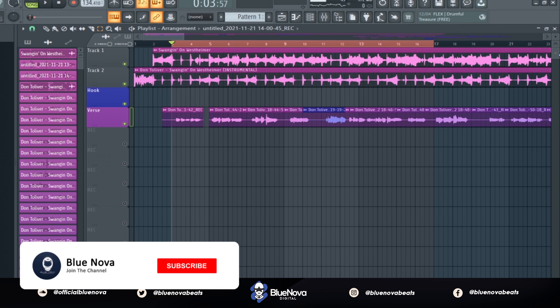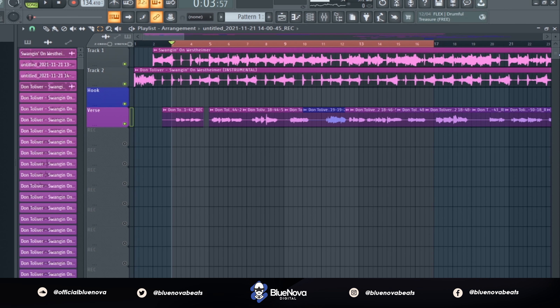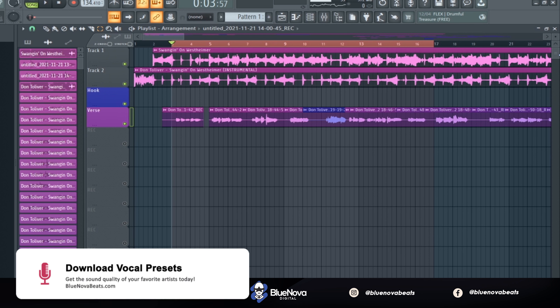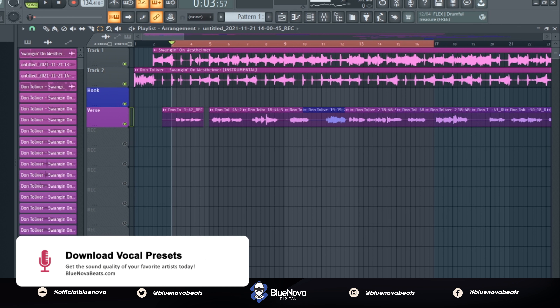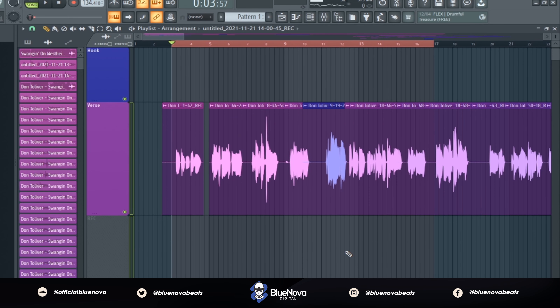Yo, what's up everyone, it's Blue Nova and I'm back with a new tutorial on how to get your vocals to sound like Don Toliver in his song 'Twanging on Westheimer.' If you guys are new to the channel, go ahead and subscribe and hit the bell notification icon. I'm gonna do the breakdown, and if you want to get the vocal preset, you can get it on bluenovabeats.com or use the link in the description.